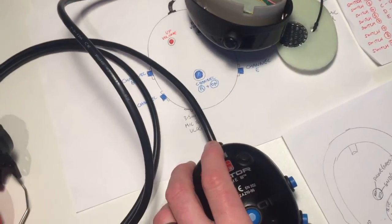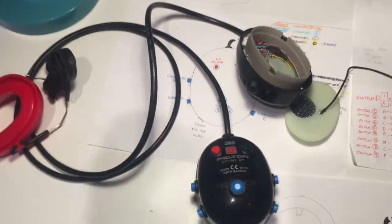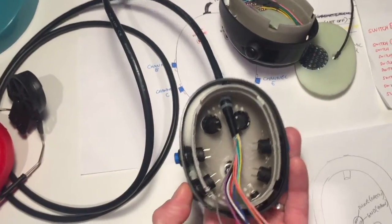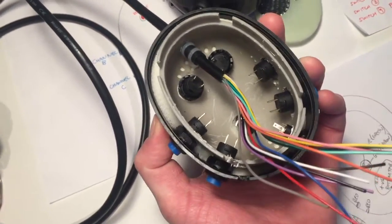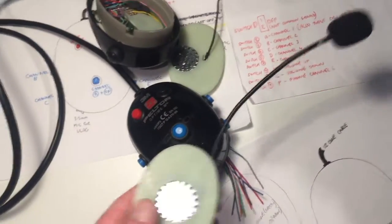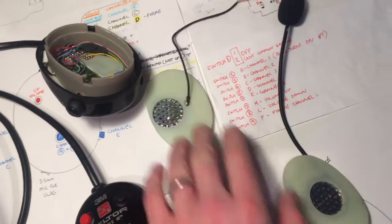I also need to take this cable out, thread it around the helmet, thread it back through and connect these buttons up, which is going to be fairly easy. There's a lot more room in there than the other side. And then finally, the microphone with speaker material over the top.